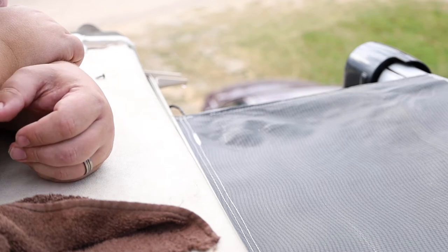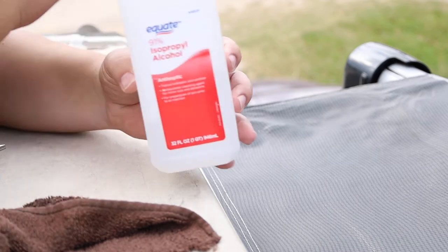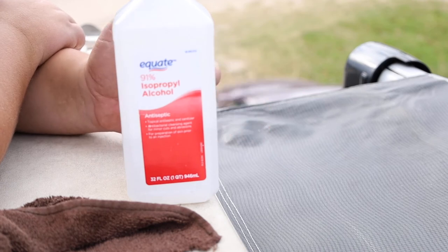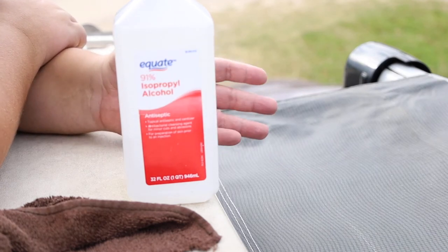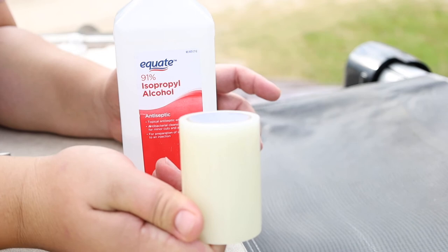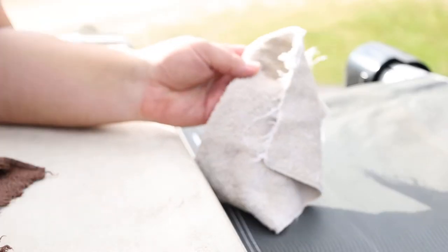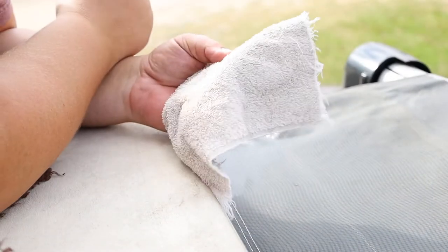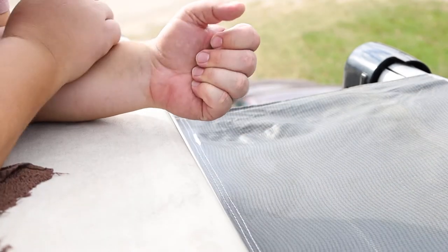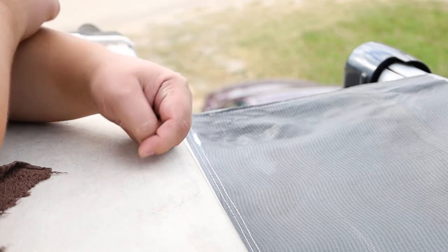Now that you have your damaged area clean with soap and water, you're going to want to add isopropyl rubbing alcohol to the area as well. What this does is it removes any coatings or adhesives from that area that might prevent the repair material from adhering properly to the awning. Take a clean rag, put some rubbing alcohol on there and clean up. Since I'm applying to the underside, I'll do the same to the underside. I'm going to let that dry and once it's completely dry, we'll add the adhesive repair material to the awning.